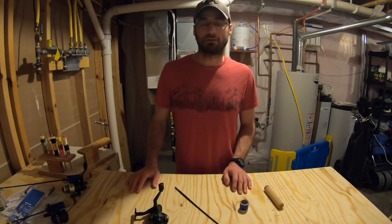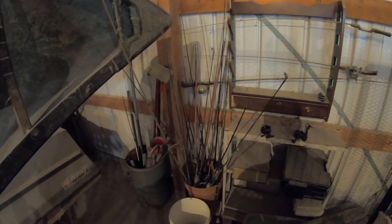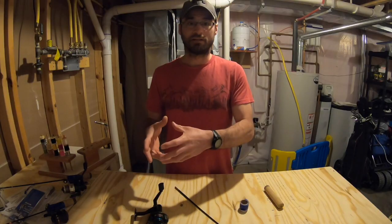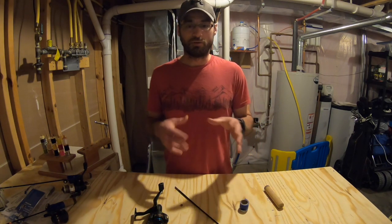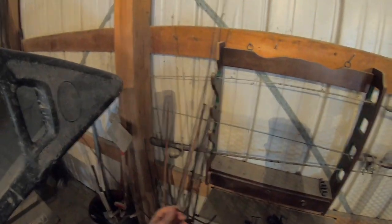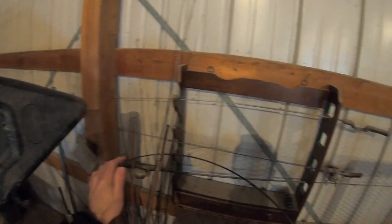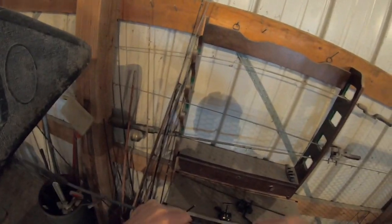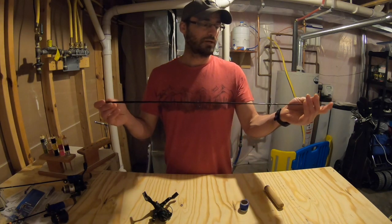When I was home recently visiting my family, I was looking through some of my old rods. It seems like everybody's garage has this area where all the rods get collected. I thought, why don't I just build my own ice fishing rods? I have 10 or 15 different rods that I'm never going to use again, and I can choose the action I want — try to make a light, a medium, and maybe even a heavier one. I chose the rod tips that I liked the most.